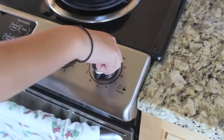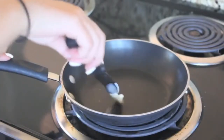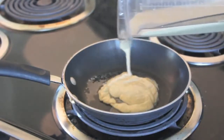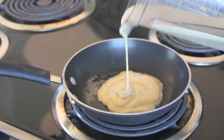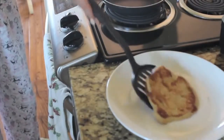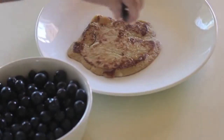Then I'm turning the stove on medium heat and applying some butter so my pancakes don't stick. You can use canola oil, whatever floats your boat. Now I'm putting the pancakes on the pan, flipping them, putting them on a plate, and then adding some blueberries because that tastes really good.